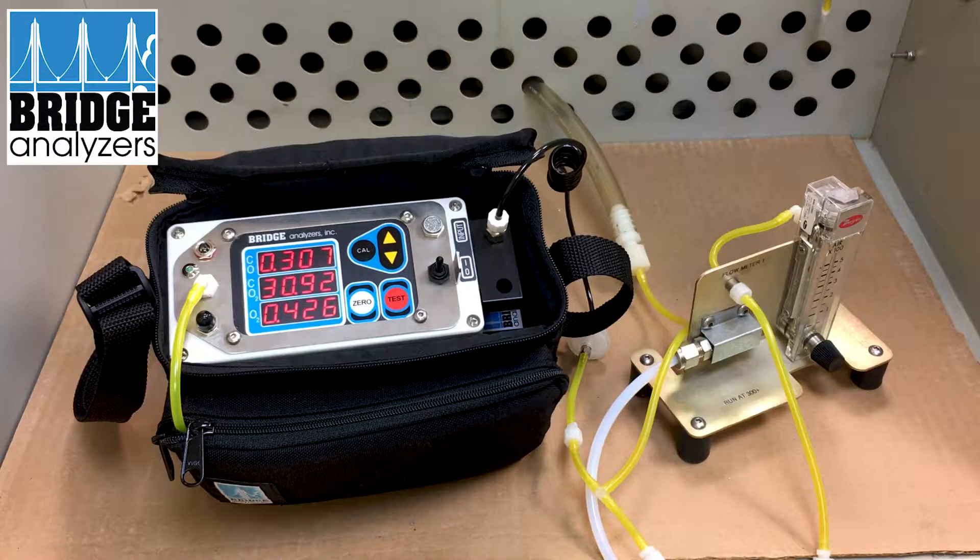You'll see the readings getting stabilized. You'd want to have this analyzer on long enough to make sure that you have stable results and stable temperature internally. Once we have stable oxygen and CO2, we can go into calibrate mode. Right now the oxygen sensor is still getting sensitized to very low oxygen, so we're going to let this analyzer run for a little bit on gas and then pick up the calibration at that point.